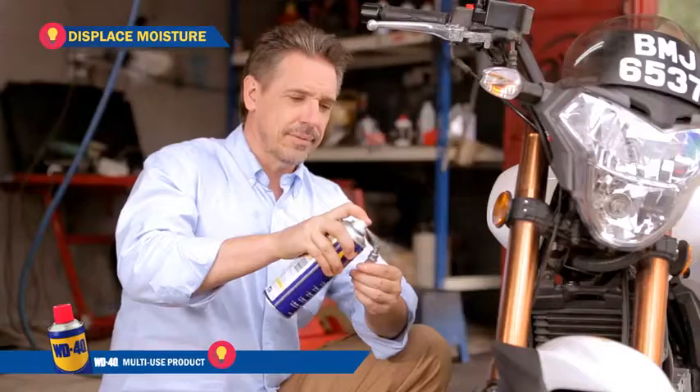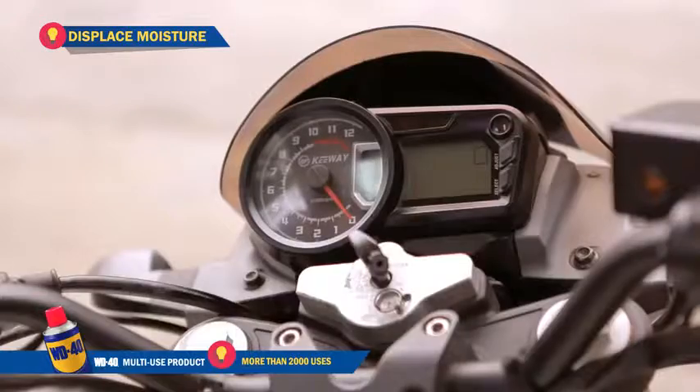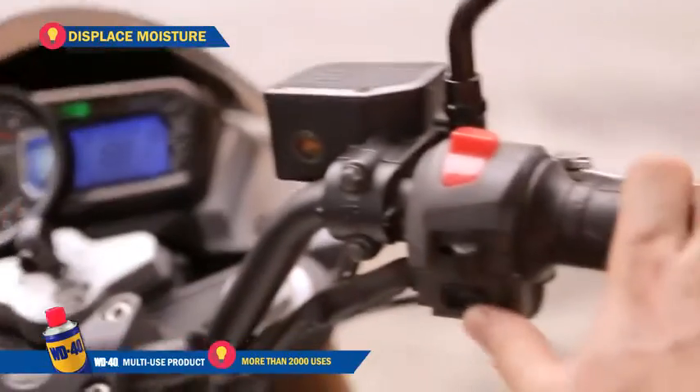Displace moisture. Water got into your motorcycle spark plug? Just spray on WD-40 and keep it running smoothly again.